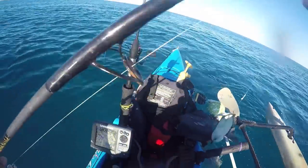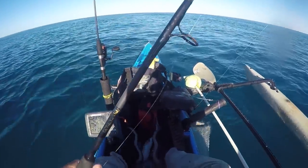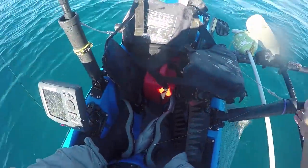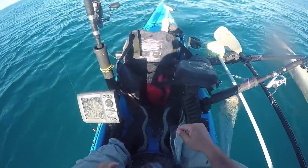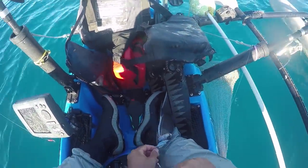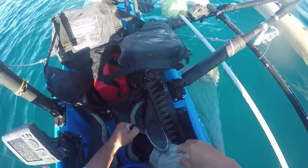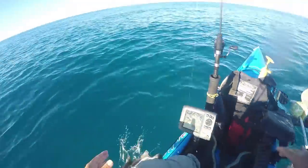Stop remora! Stop! Good old suction head there. Just relax, slimy slug. Slimy, slimy - blah!